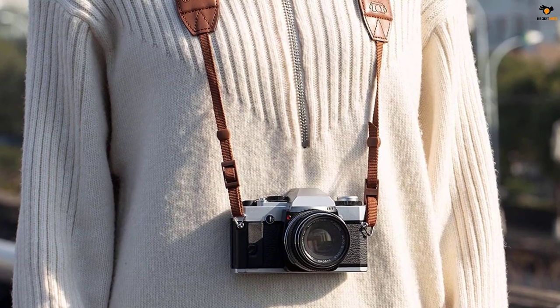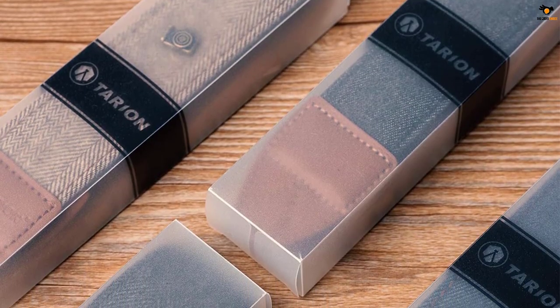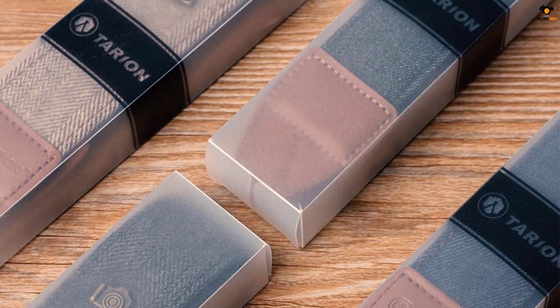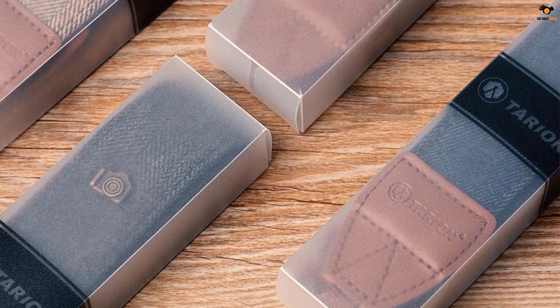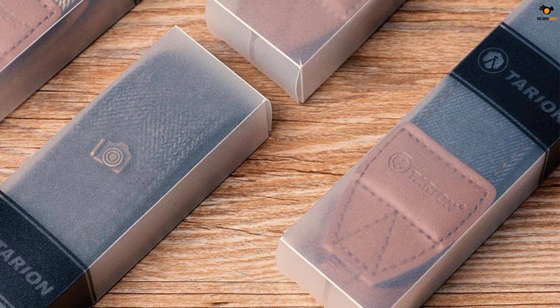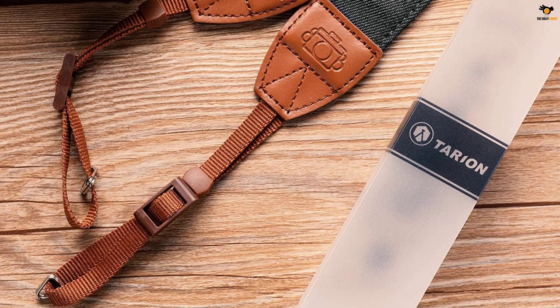Moreover, the material is soft which makes it suitable for long hours of use. It is lightweight and weighs just around 2.3 ounces. The camera straps are compatible with all kinds of cameras including SLR cameras. This simple and classic camera strap is made of high quality and durable cotton yarn and PU leather.